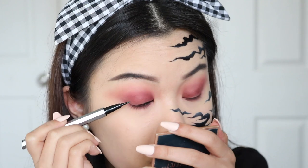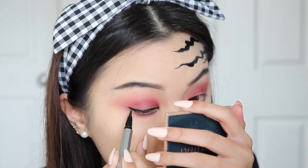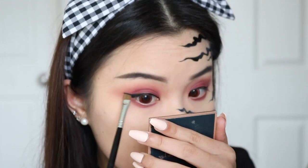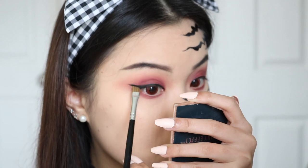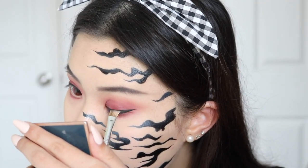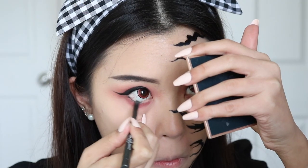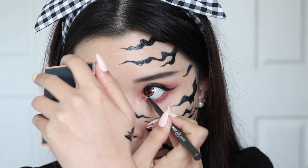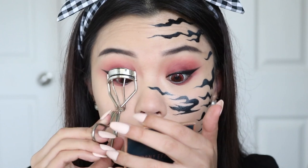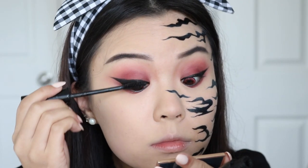Now I'm using that same liquid liner I used for the marks, and I'm going to create a pretty dramatic wing to really tie in the look. I'll be tight lining my bottom lash line with the Colourpop Creme Gel Liner in the shade Hustler. Then I'm going to prep my lashes by giving them a good curl and applying mascara to the top and bottom lashes.